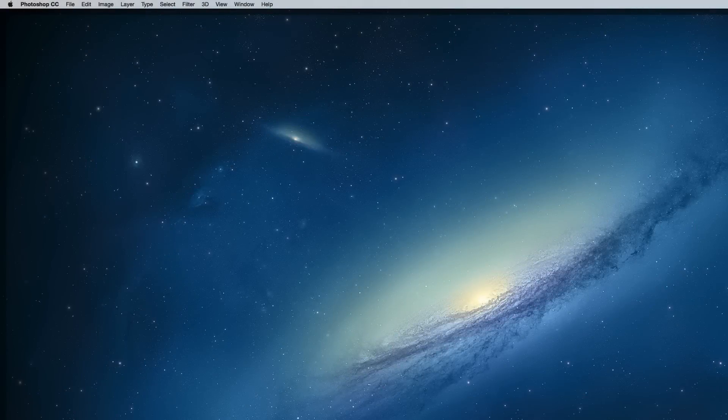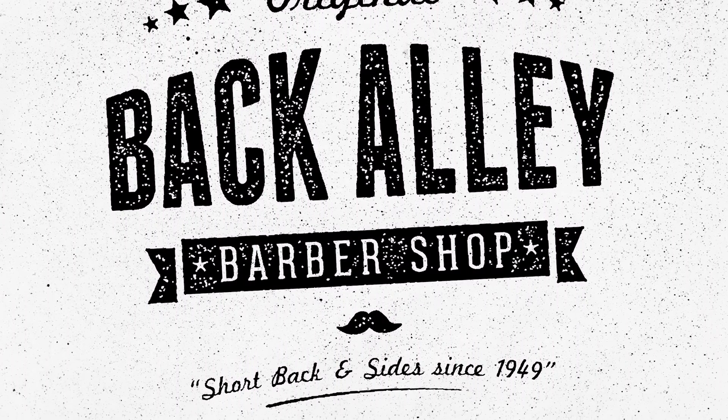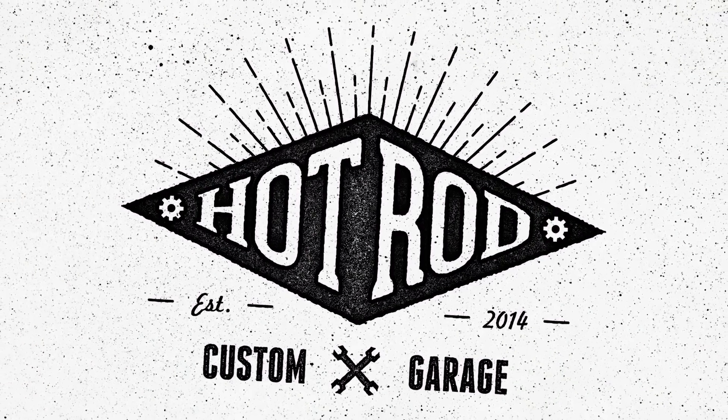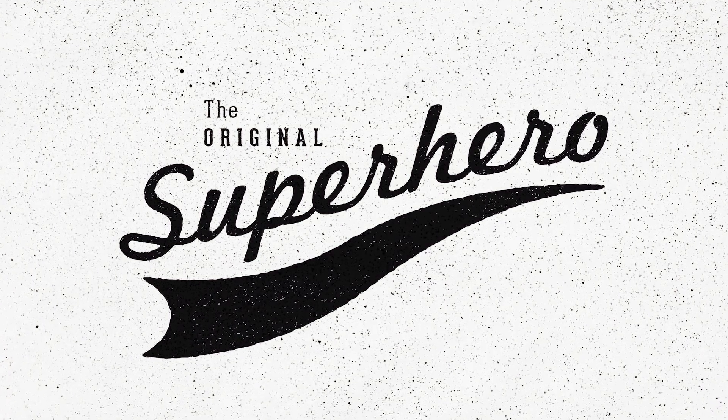Hello everyone, Chris here from Spoon Graphics back with another video tutorial. I received a couple of emails recently from people who found one of my old tutorials on how to create a letterpress effect useful, so I thought I'd use that topic for this week's video tutorial to update the technique. What we're aiming for is to recreate the cool vintage style stamped effect you often see on logos and typographic elements, which is based on the old printing techniques like letterpress or simple rubber stamps.